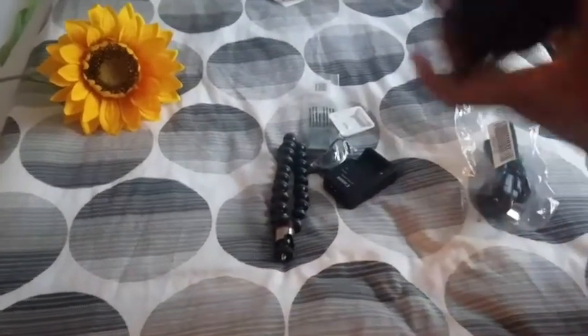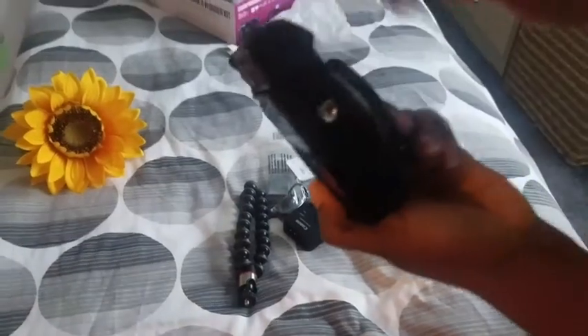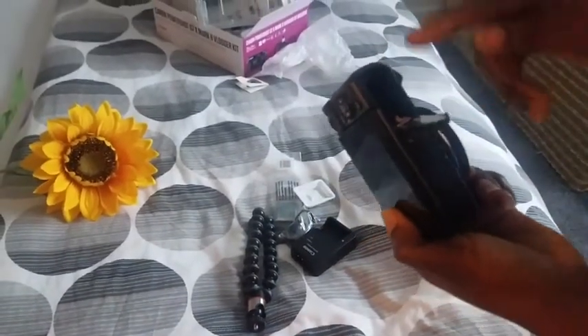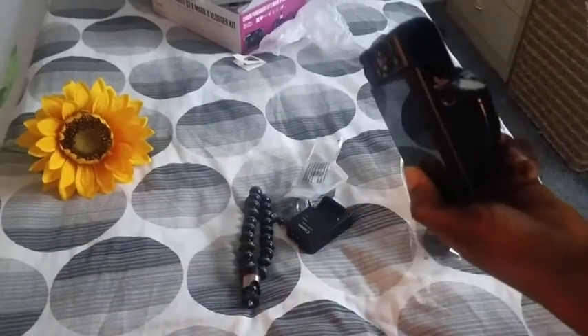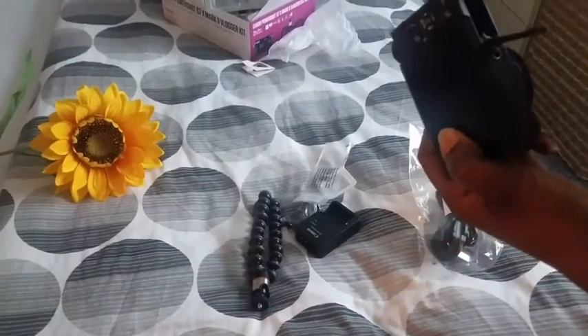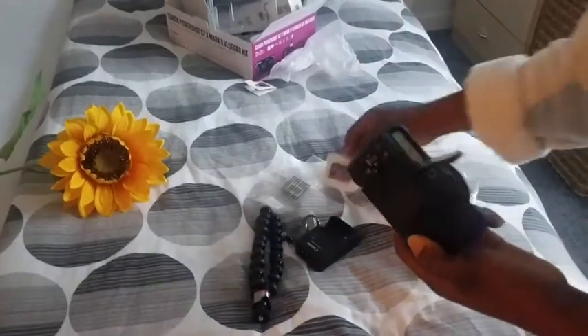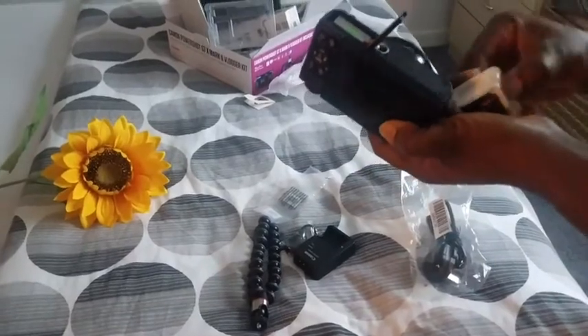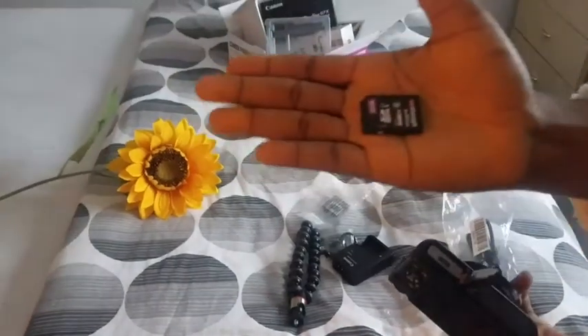So we are going to start our camera. Here you open it, put in the battery. I think the SD card — it's a 32 gig.